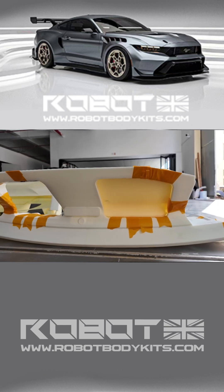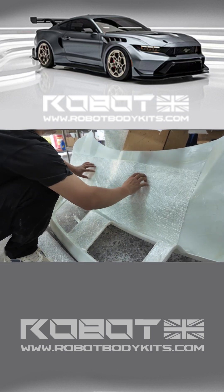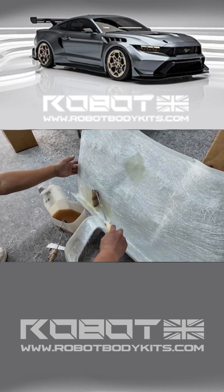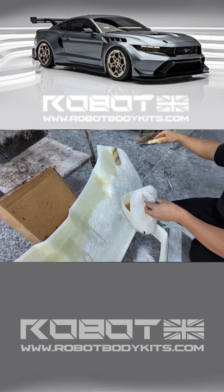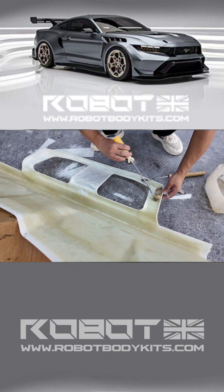The development of the Mustang GTD kit is nearing its final stage. Now we're getting ready to further develop our 3D-printed rear bumper and trunk lid. We're using the same method as before, where we reinforce the back of our 3D-printed parts with fiberglass.